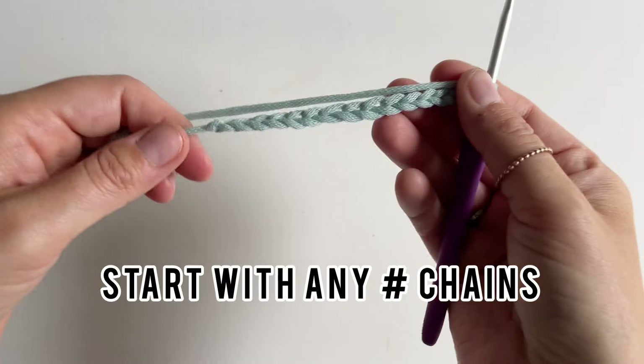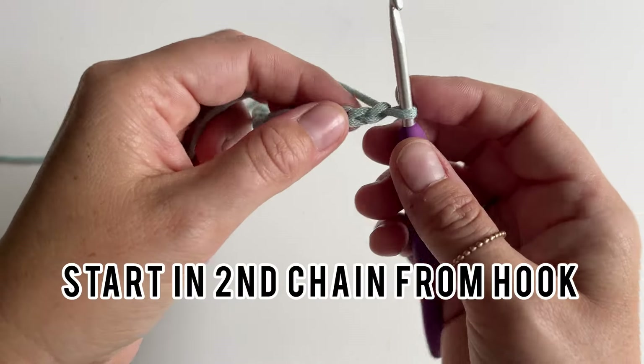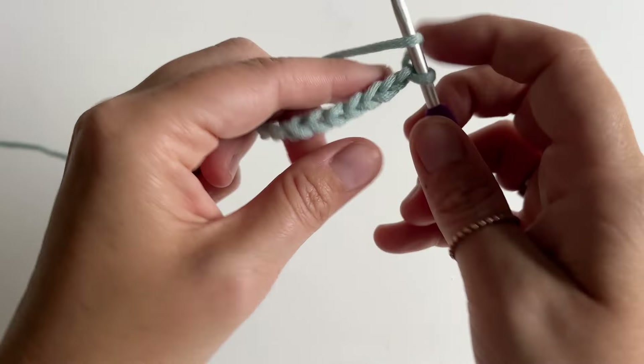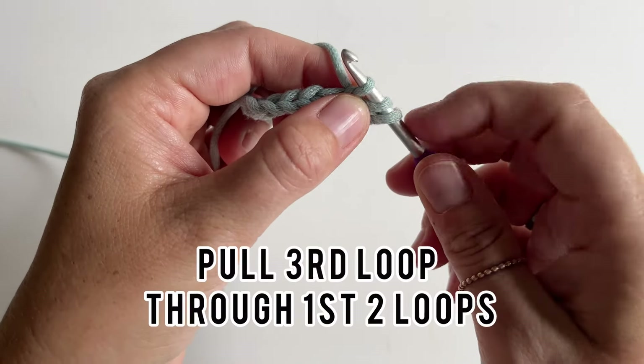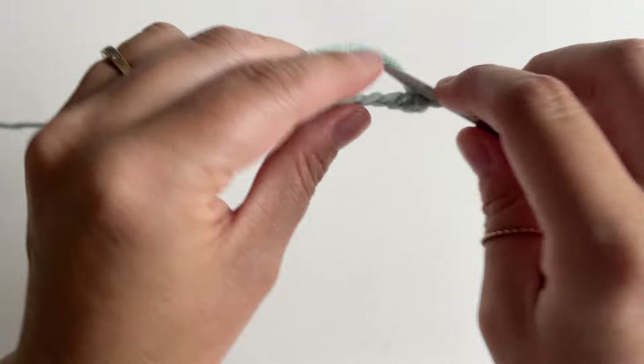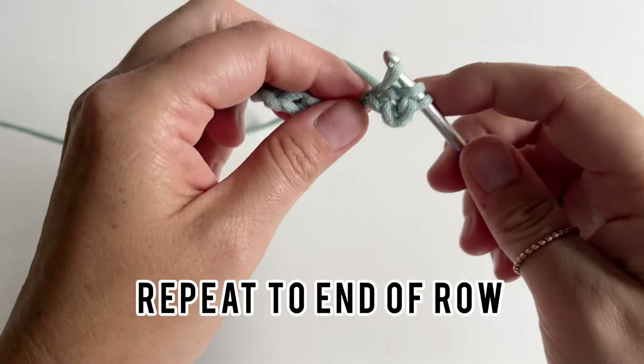The next one is yarn over slip stitch in the back loop only. Start with any number of chains and in the second chain from your hook, yarn over, insert your hook, yarn over, pull up a loop — three loops on your hook — then pull that third loop through the first two loops and repeat.